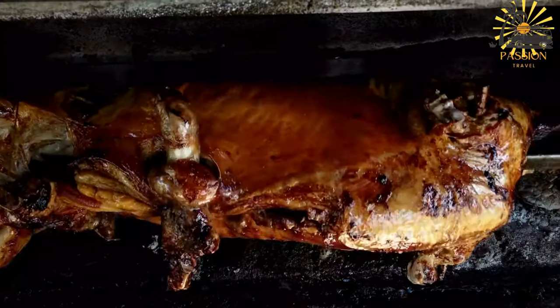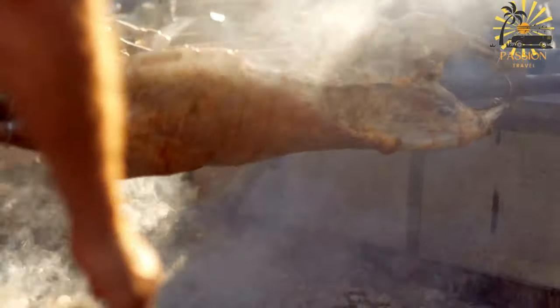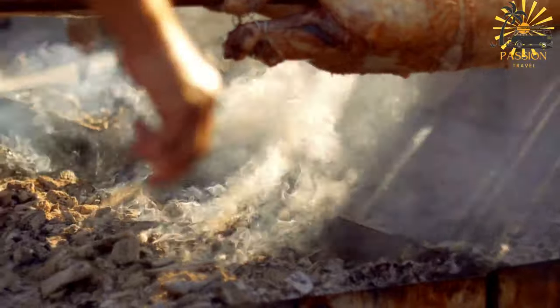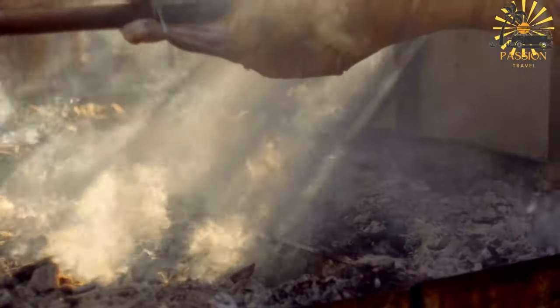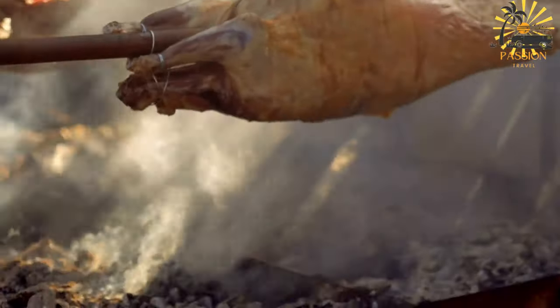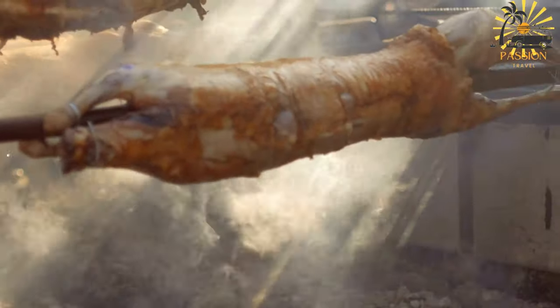Ingredients: one whole lamb or goat, cleaned and prepared for roasting, six cloves of garlic minced, one tablespoon ground cumin, one tablespoon ground coriander, one tablespoon paprika, one tablespoon ground ginger, one tablespoon ground black pepper, one tablespoon salt, half a cup of olive oil, juice of two lemons, and chopped fresh parsley and cilantro, optional, for garnish.